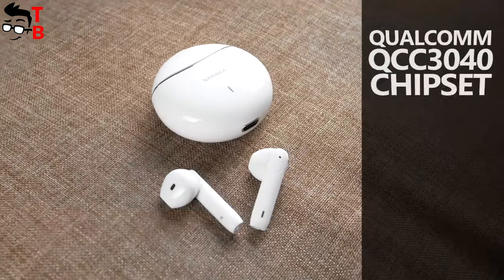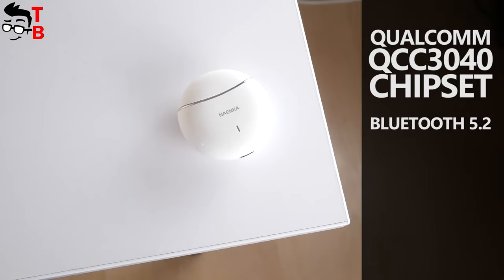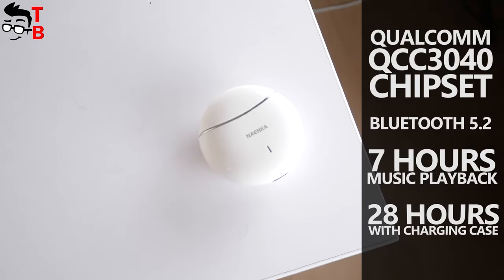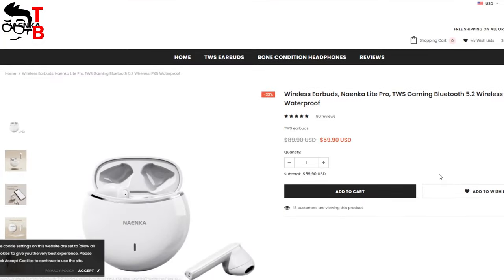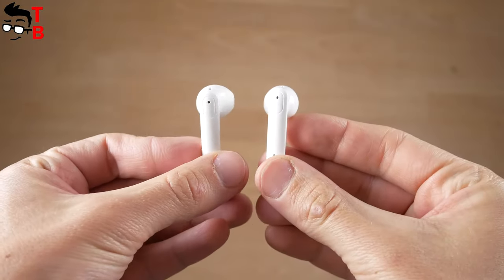Nainco Lite Pro earbuds have a Qualcomm QCC 3040 chipset, Bluetooth 5.2, up to 7 hours of music playback on a single charge, and 28 hours with the charging case. The price on the official website and Amazon is $59. Let's do a full review of Nainco Lite Pro wireless earbuds.